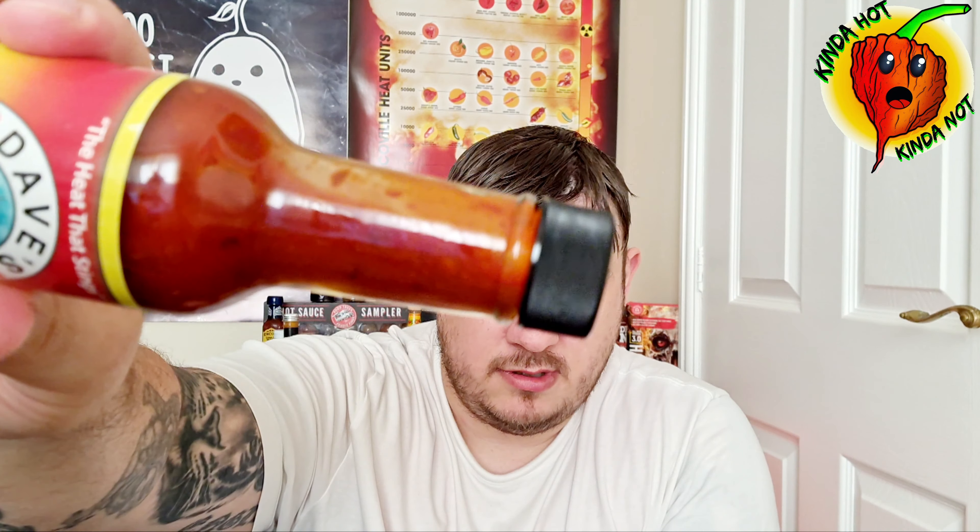Like I said, I'm not the biggest fan of scorpion pepper sauces or scorpion peppers in general, but maybe this will change my mind — we'll see. Let's crack it open. I bet I can't get into it without a knife — oh no, of course I can. There we go, easy enough. There's quite a bit in it — quite a textured sauce.